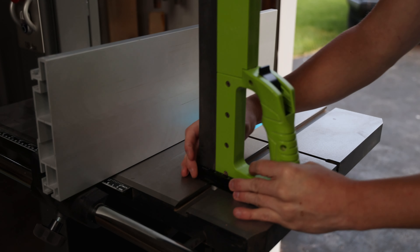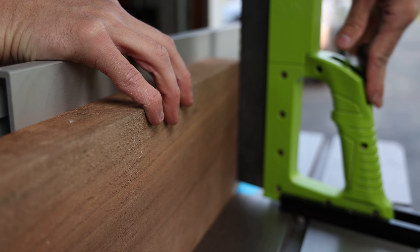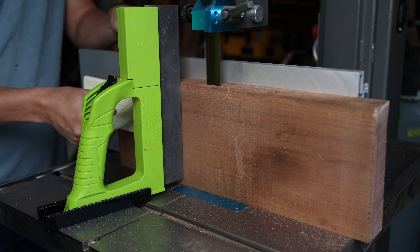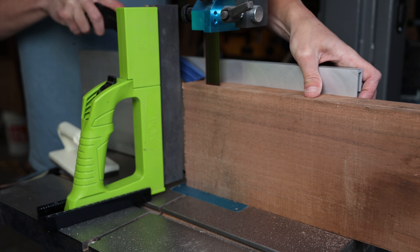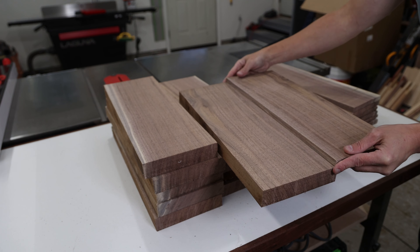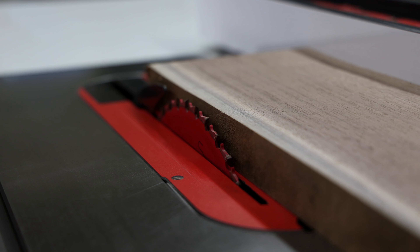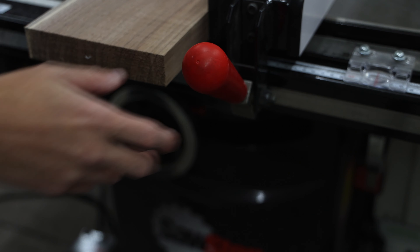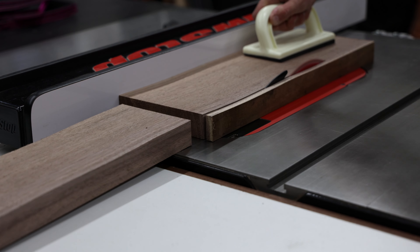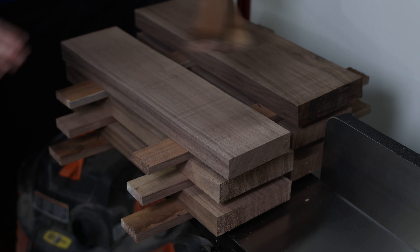After jointing one face and one edge of every piece, I'm left with a material thickness of around 2 inches. For the bases I'm making, I need the material thickness to be about one and a quarter to one and an eighth. Using a feather board to apply consistent pressure against the fence, I re-saw all the material down to a little over one and a quarter inch. This doesn't leave a perfectly flat face, but I'll take care of that later when milling to final dimensions. The re-sawing produced a significant amount of usable offcuts that I set aside for my next YouTube build. With the material now surfaced on all four sides, I stack and sticker it to let it re-acclimate.